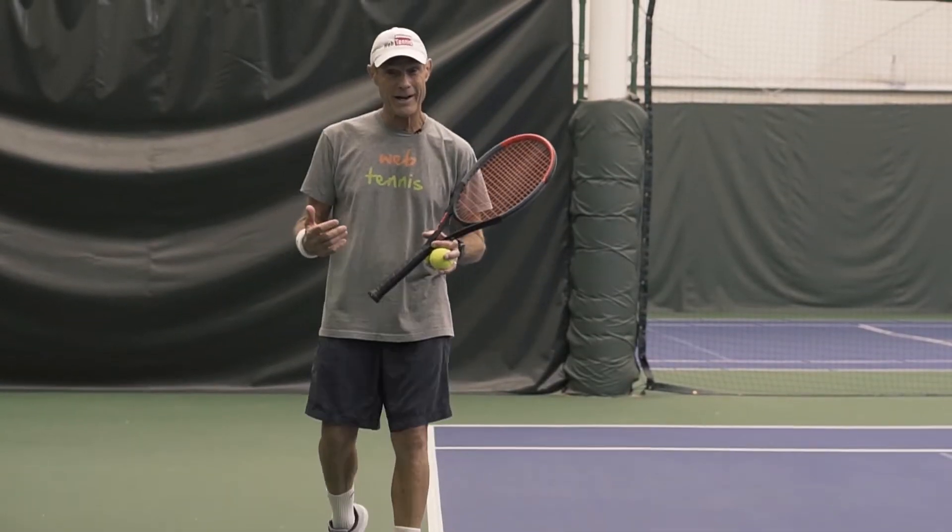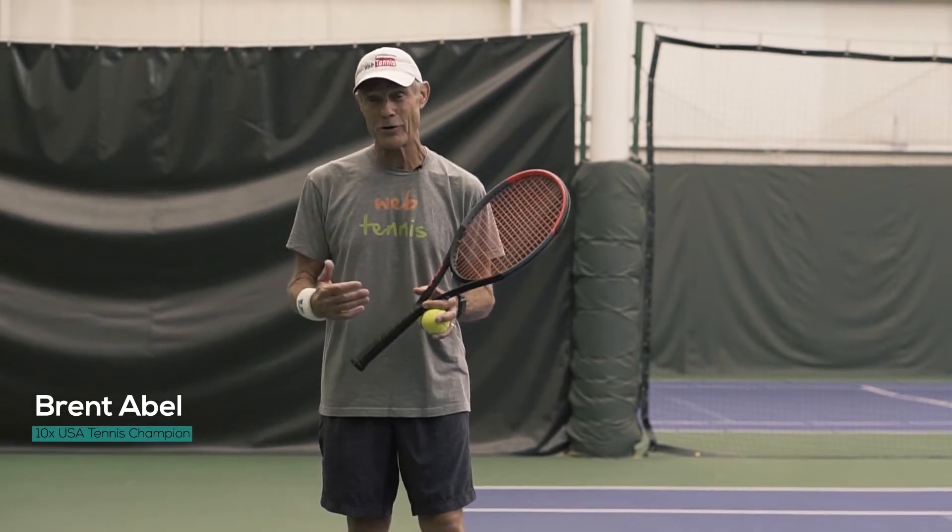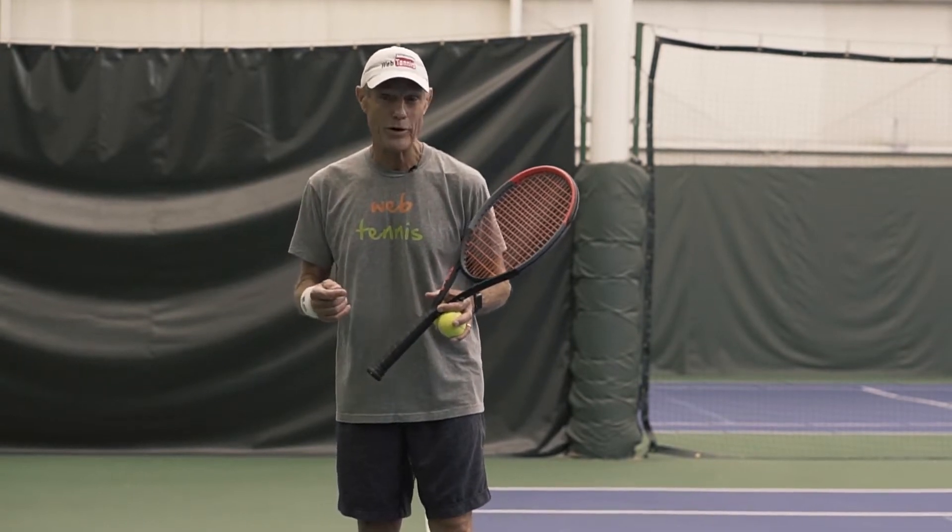Brent Abel here at webtennis.com. After having won 10 national USA age group titles in both singles and doubles and a 45-year coaching career, let's see what actually works.